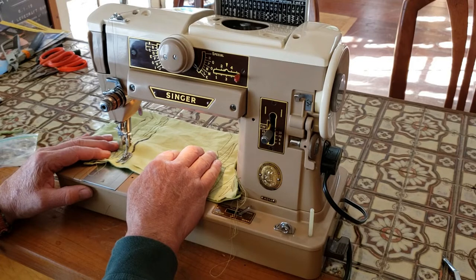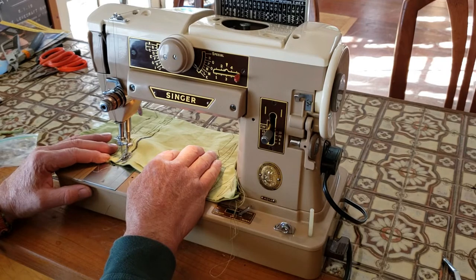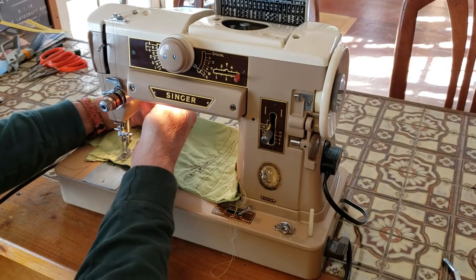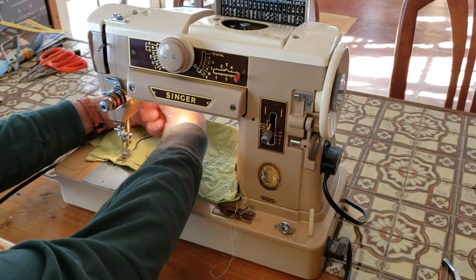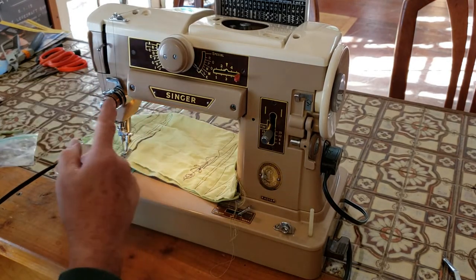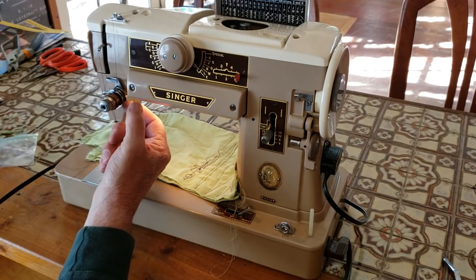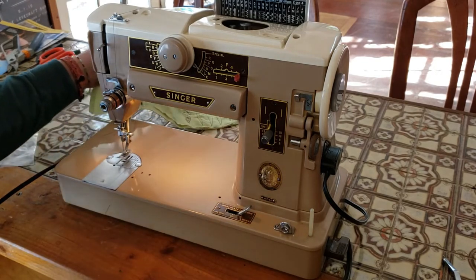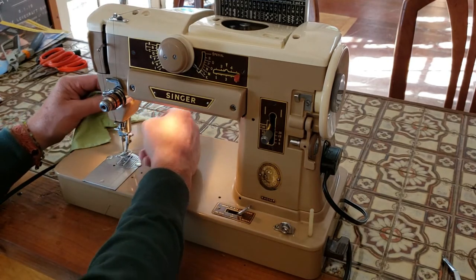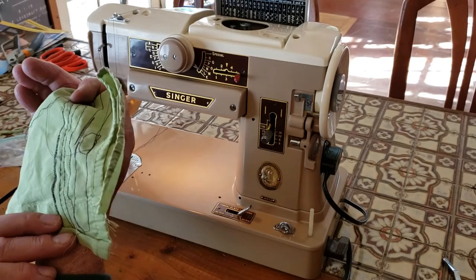You have real good speed control with this machine. When you lift your presser foot lever in the back, it has a mechanism inside that separates the discs of the upper tension so you can pull your fabric out without flexing or bending your needle. There's also a thread cutter built into the back of the presser bar. Both sides of the stitch look good.